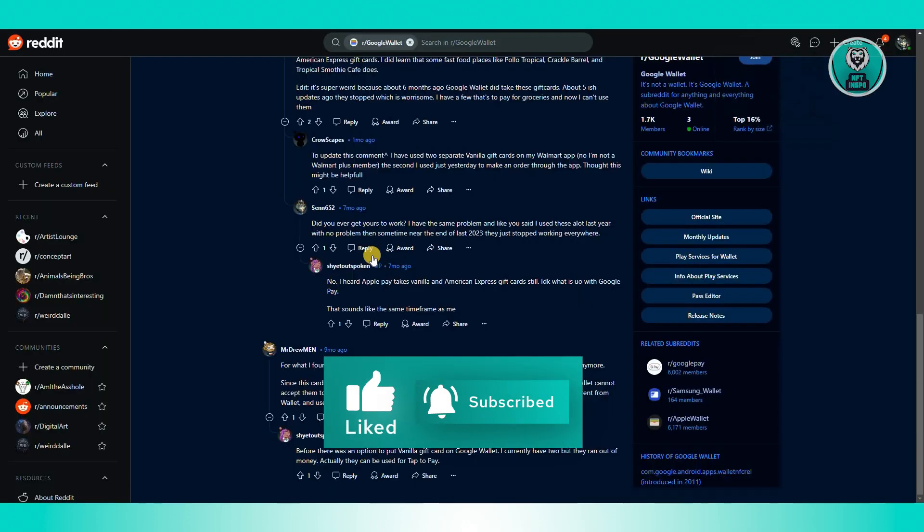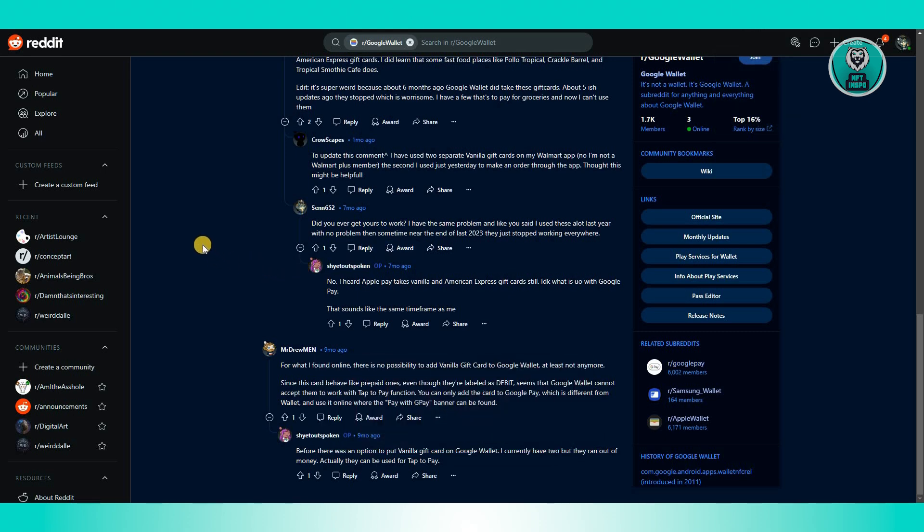Just to give you an idea, this is actually an article from Reddit. Currently, according to them, they were not successful in adding their Vanilla Visa gift card into Google Pay. It looks like it is no longer supported — it was supported before, but right now it is no longer supported. This is due to it being labeled as a prepaid card, which Google Pay does not accept to be connected to your account.